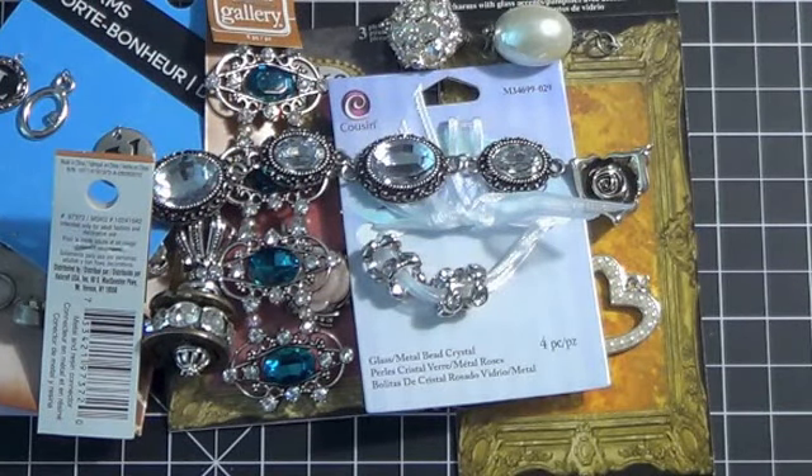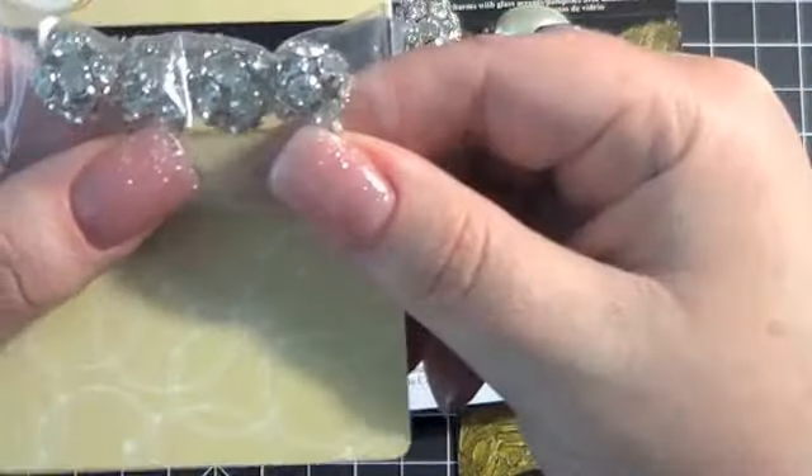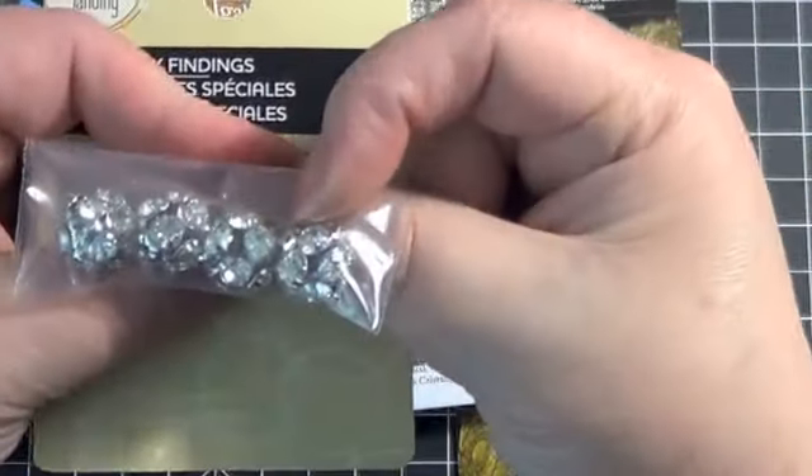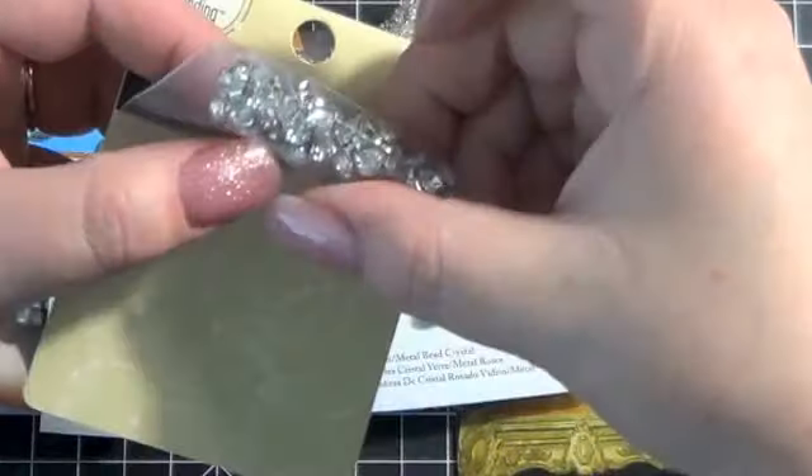And then I stumbled across something that was not on sale, which were these big rhinestone beads — hopefully you can see those. I bought these for a special project, so I got those.